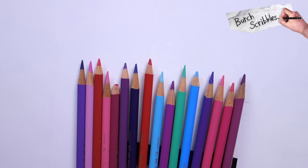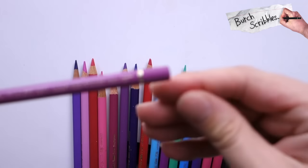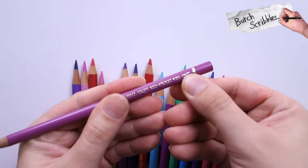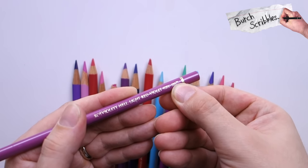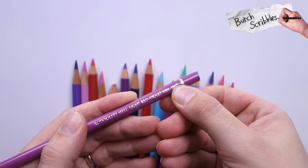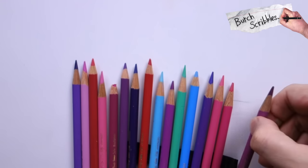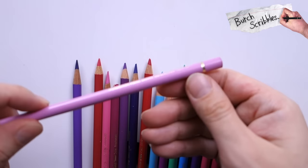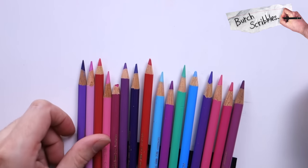Well, on these pencils — these are Polychromos by Faber-Castell — we see a star rating system here. This pencil here has two stars. You can have a maximum of three in the Polychromos range. Two stars for me isn't good enough. Two stars and one star are a big no-no because they are going to fade far more easily than the three-star rated pencils.